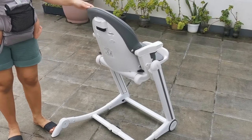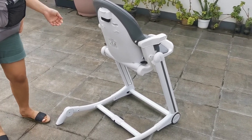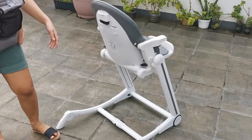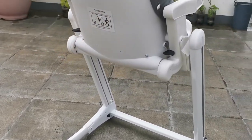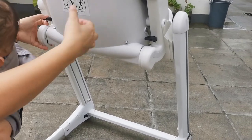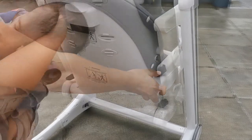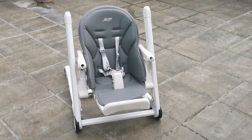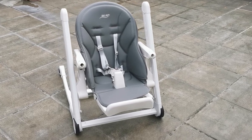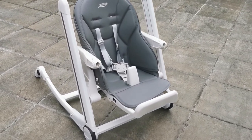So from high chair, convertible din siya into low chair. Para pag nagpa-play na si baby, mag-toddler na siya. I-press mo sila simultaneously para mag-adjust. Ganito yung pinakamababa niya. Ganyan siya pag low chair. Para pag nag-toddler na si baby, pwede pa rin yung gamitin.